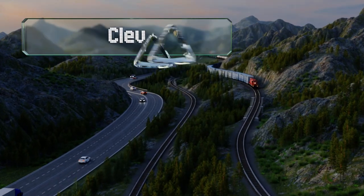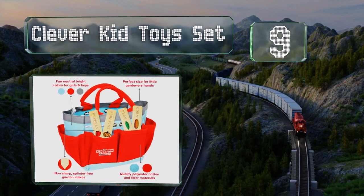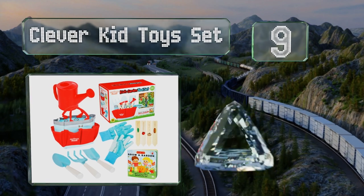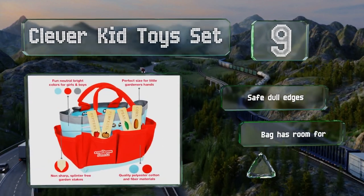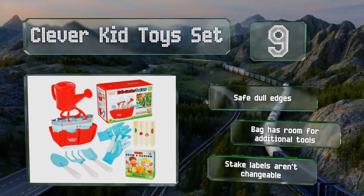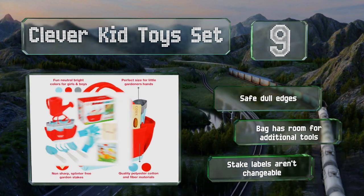At number 9, the Clever Kid toy set comes with a book to help stimulate learning through reading, featuring vivid illustrations and using rhymes. This story of a little girl and boy who want to start their own patch is sure to get budding gardeners engaged. It comes with safe dull edges and the bag has room for additional tools, but the stake labels aren't changeable.